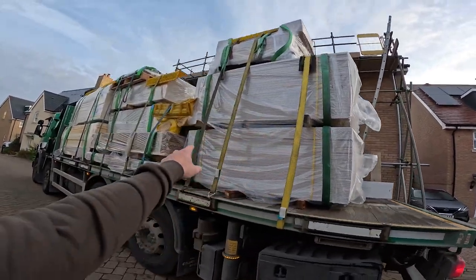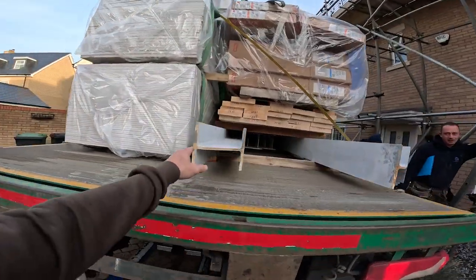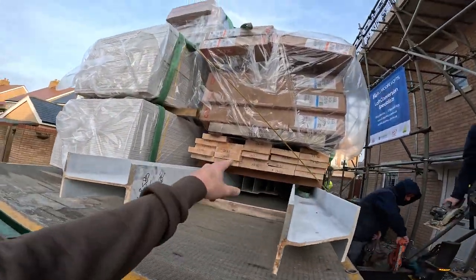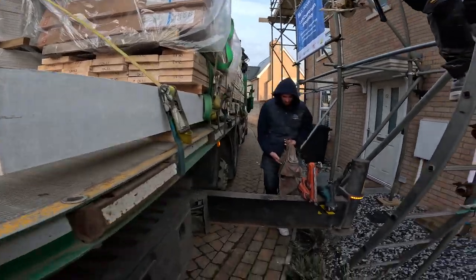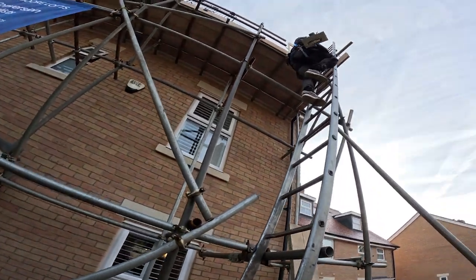So that is ours - that's got my name on it, DJ Moore. I know these steels are ours. These are our spine beams - we've got two spine beams. There's our floor joists, windows, and all our timber.